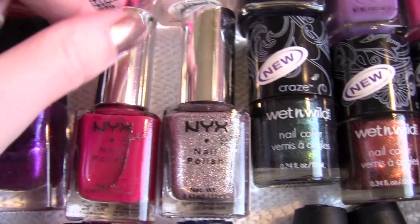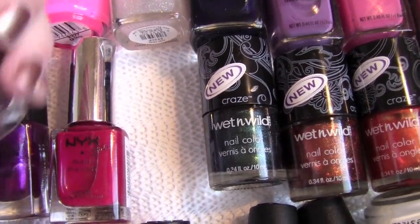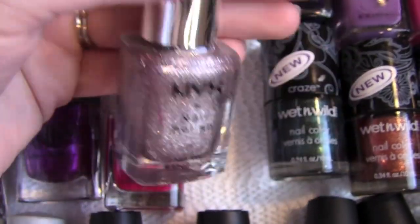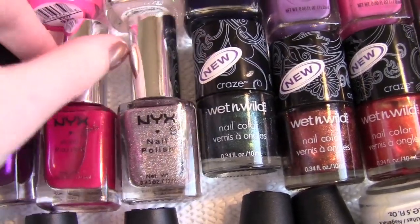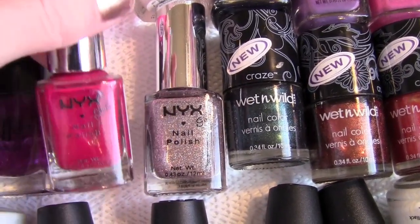Then we've got NYX. We have number 109, which is just a really pretty kind of shimmery, sparkly mauve. And then we have number 204, which is a really pretty red.